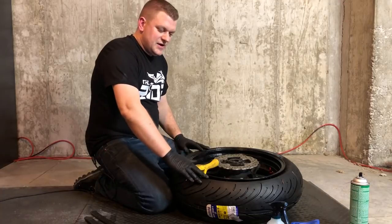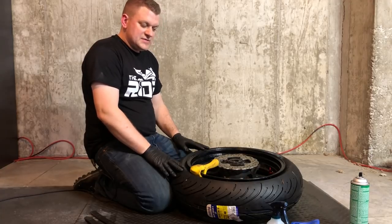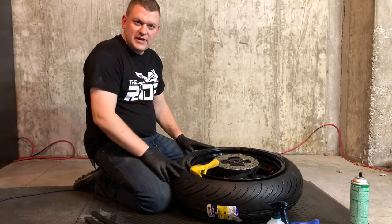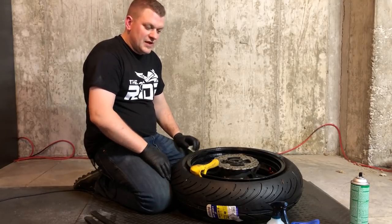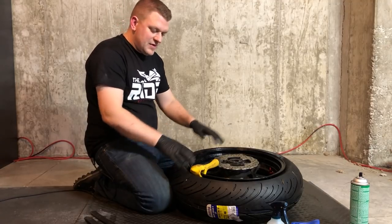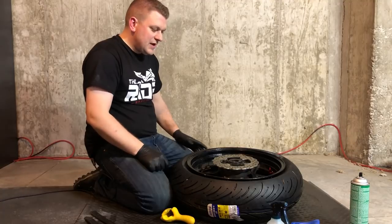Now that we have the tire completely on the rim — depending on the type of tire you have, sometimes that can be a very easy process and sometimes it can be more challenging. It could take anywhere from five minutes to half an hour depending on how hard the tire is to get back over the rim. The lubrication helps, but the downside is it does also cause the tire irons to slip a little bit. Now that we've got it back on, we can go ahead and remove our yellow thing — that just helps hold the bead down so you're not constantly fighting as the bead pops back up.